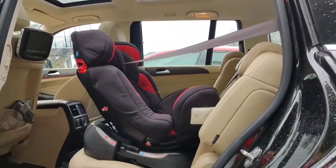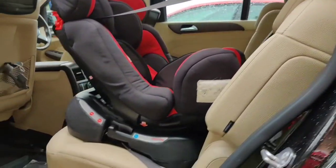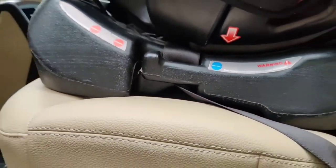Some people can't fix the seat in the rear-facing position because it requires a very long seat belt.